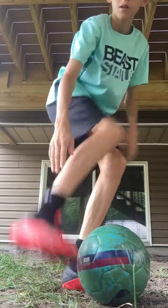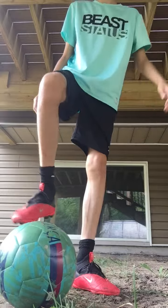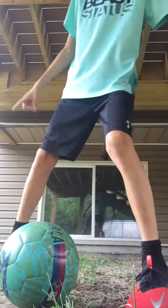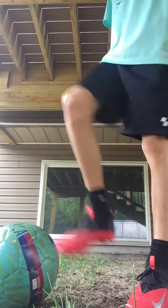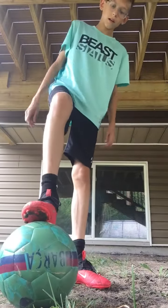The second shot is the outside of the foot curve. You gotta hit it obviously outside of your foot, like this. You gotta hit it down here, kind of to the side over here.